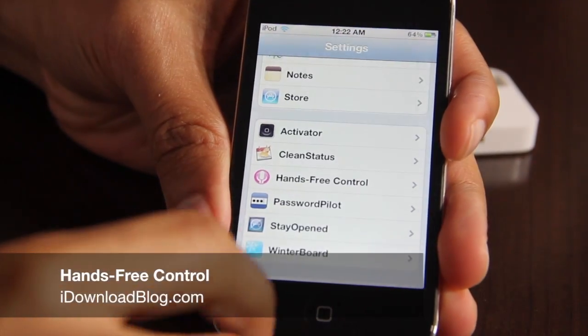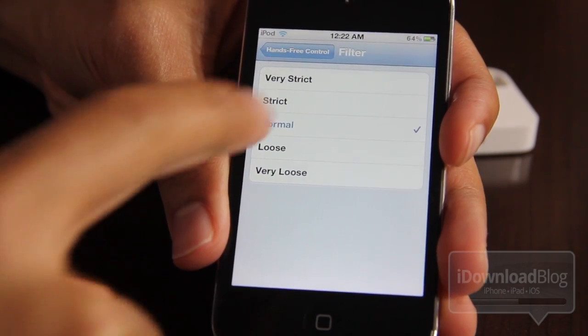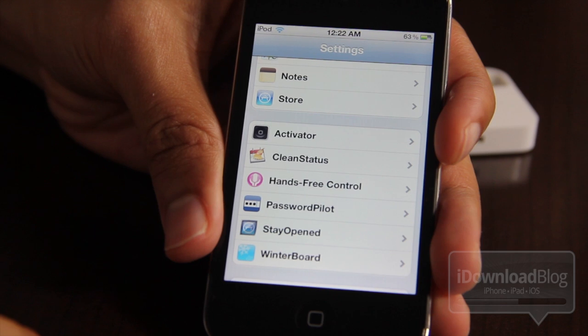Hey guys, this is Jeff with iDownloadBlog. Let's talk about Hands-Free Control, a jailbreak tweak for iOS devices. What this allows you to do is invoke either your voice control or Siri if you're using an iPhone 4S, without actually having to hold the home button.